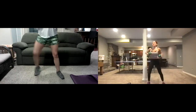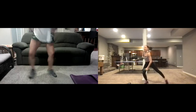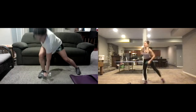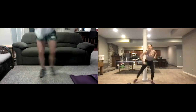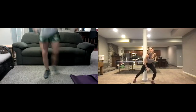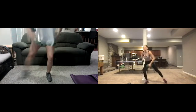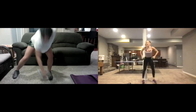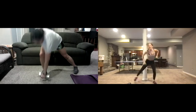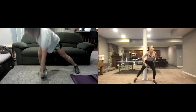No more bands right now — just weights. Our body is tired, already fatigued from those bands that just came off. So if you start to fatigue really quickly, that's okay — keep working with me. Going all the way down — nice deep lunges. Working those legs, working the arms.